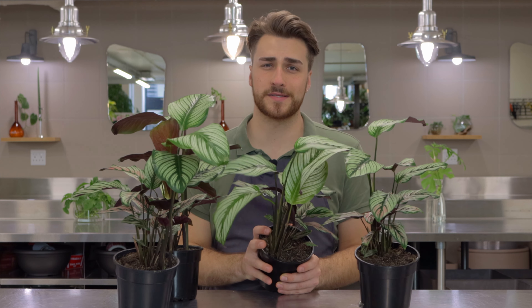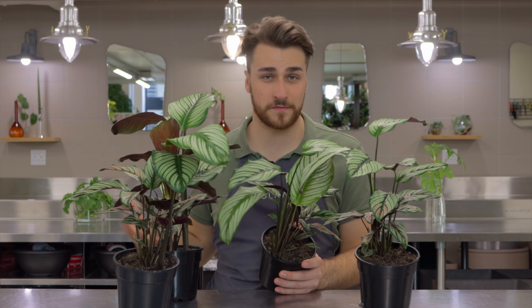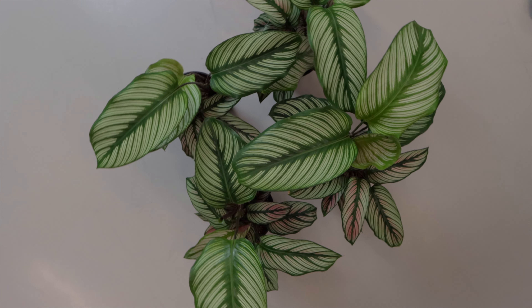Keep your calathea evenly moist. Make sure that there is a nice aerated potting mix as well, to give your roots good access to fresh oxygen.